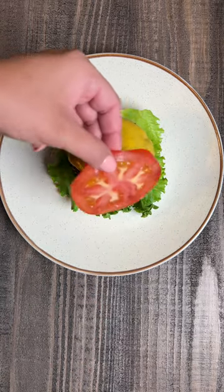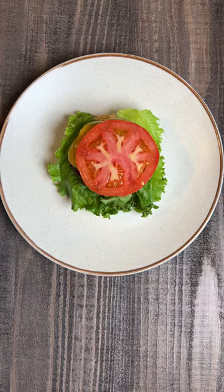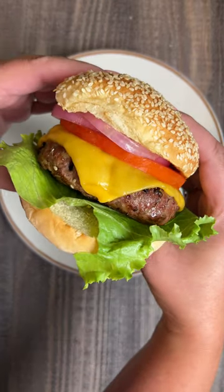Then you can build your burger with your favorite toppings and dig in. You can find the full recipe on smokedbarbecuesource.com.